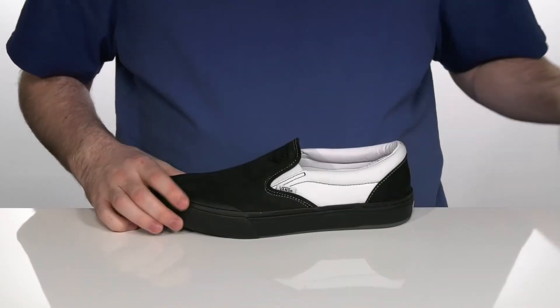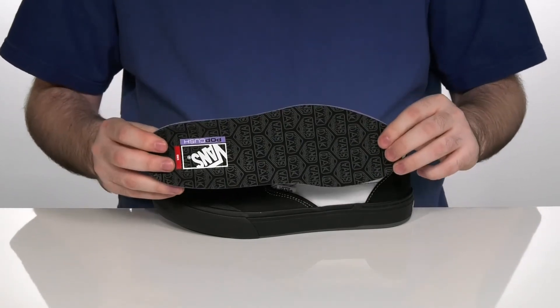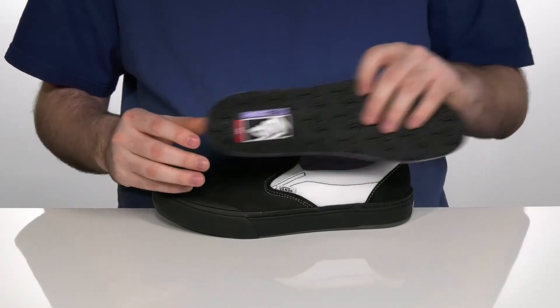You're gonna get the real comfort from this removable Pop Kush footbed, which offers extra support and foam for impact protection and energy return.